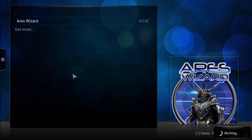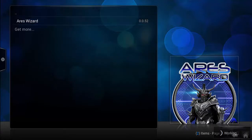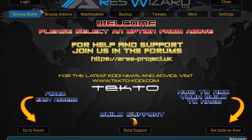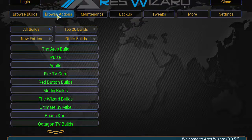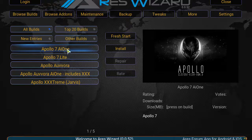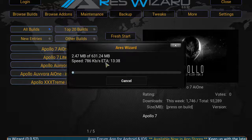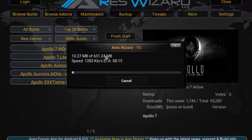In the bottom right corner you should see 'Ares Wizard add-on enabled.' After you see that, head over to the home screen again. Click on Programs, then click on Ares Wizard. It's going to update — let it update — then it will load up the Ares Wizard. Once loaded, go to Browse Builds and click on Apollo. To the right, click on Install. As you can see it's 600 megabytes and it'll probably take about 10 minutes depending on your internet speed. After it finishes downloading and extracting, it's going to automatically shut off Kodi and you just want to open it back up. If you have an Android box or a high-performance box, you can force restart Kodi and Apollo should be loaded up.